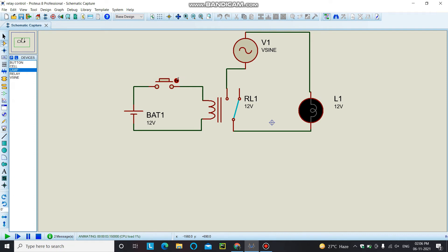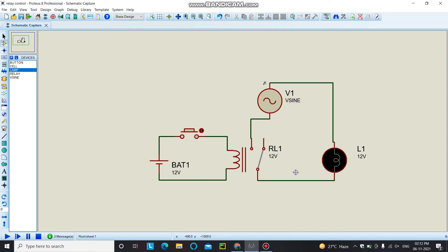When we change the state of the button from low to high, the load turns on, and this process continues. If you are using a microcontroller, this process will go on as per the logic you set for this relay module and your AC load.